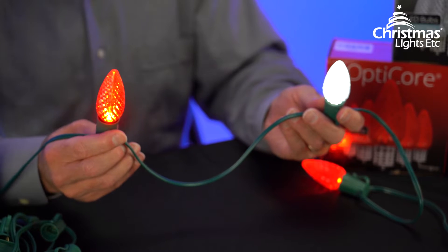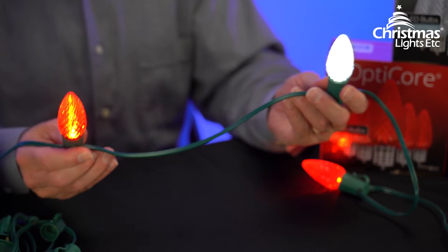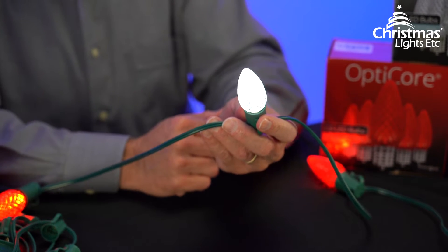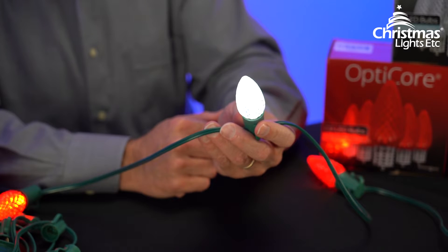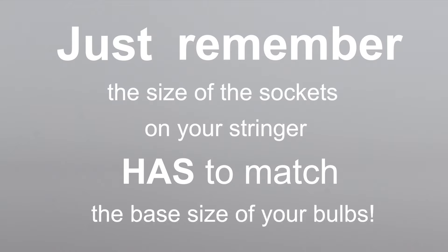A stringer is basically just electrical cord with a row of light bulb sockets attached to it. You screw the bulbs into the stringer to assemble your C7 or C9 lights. Just remember, the size of the sockets on your stringer has to match the base size of your bulbs.